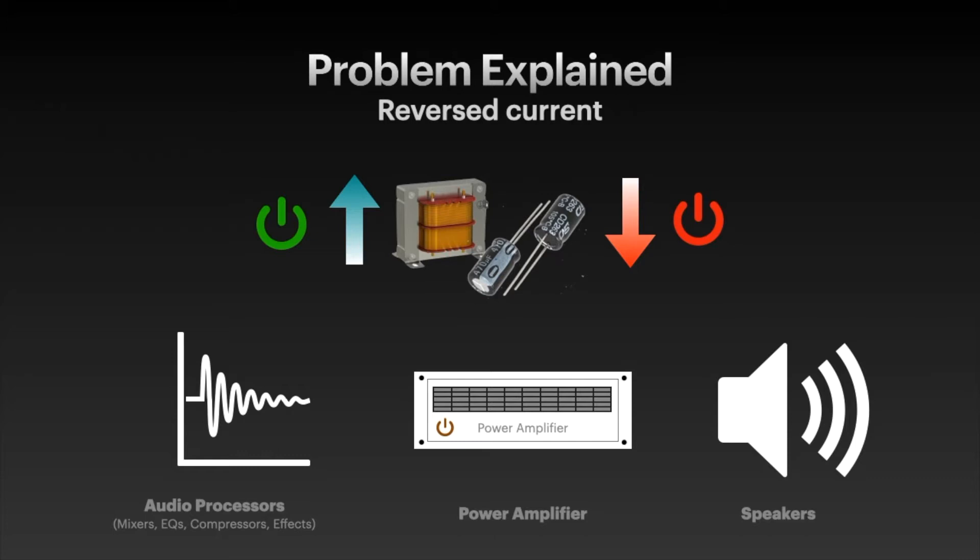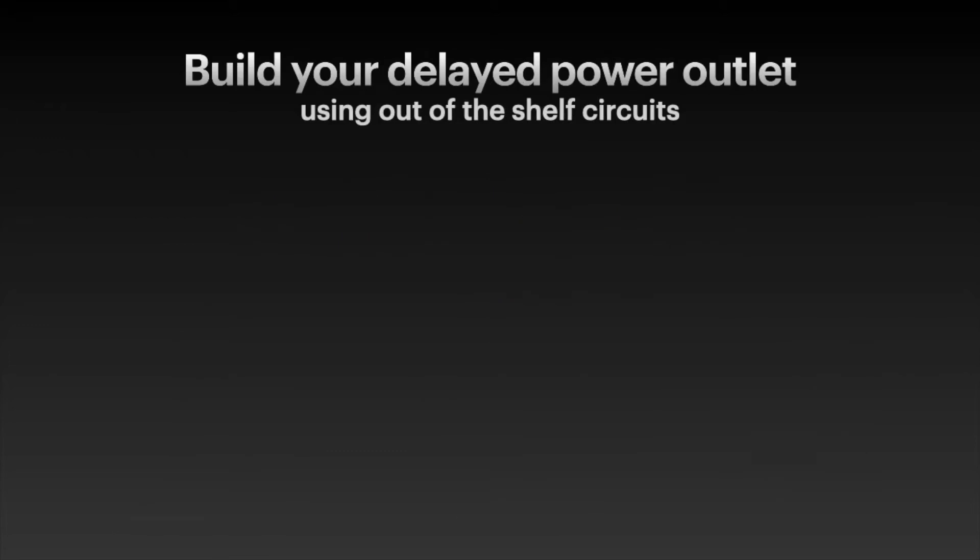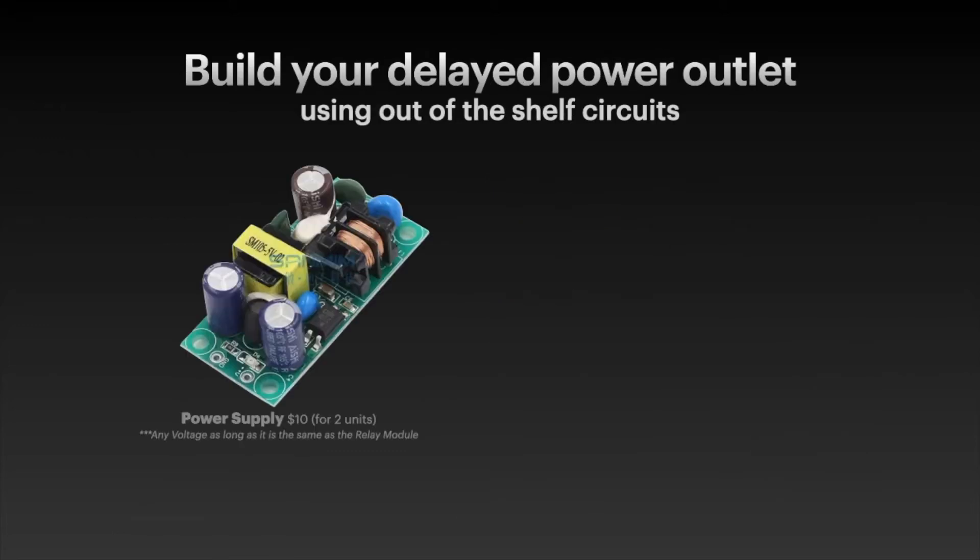The trick here is to add a delay on your signal processors so they will turn off after your amplifier, and the reverse current happens after your amplifier is already off. You're going to need a power supply and a relay module that can be easily found ready on the market.